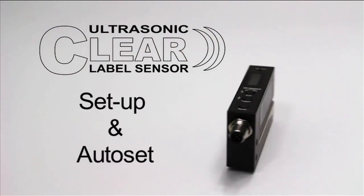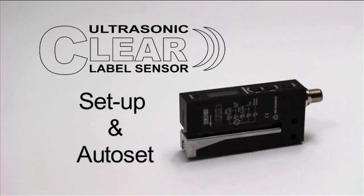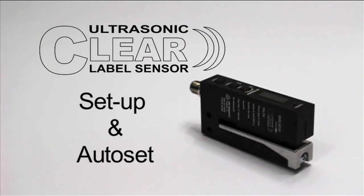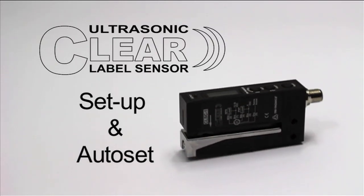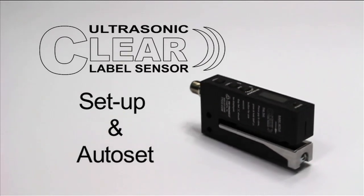The clear label sensor should be set up each time a new label or material is used. Reusing the sensor's existing settings on a different material may not give optimal results. For best results, always perform a new auto set for each new material.